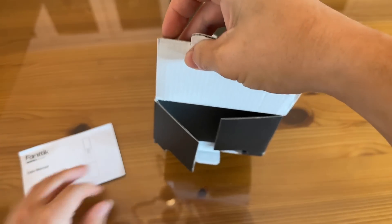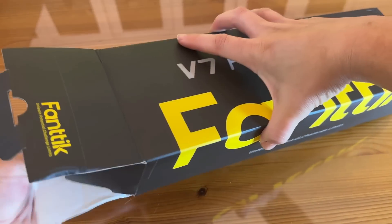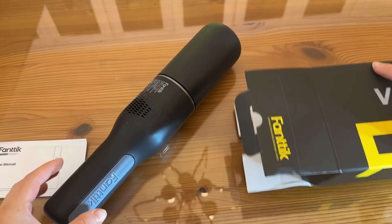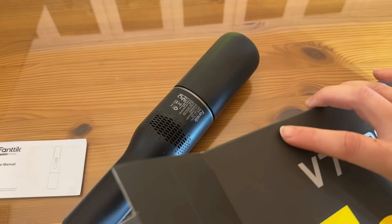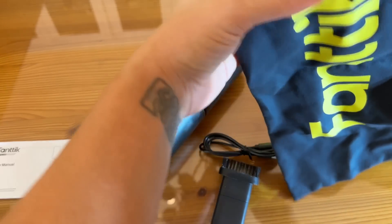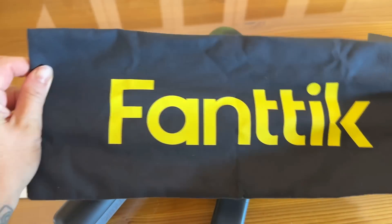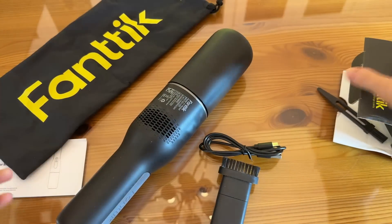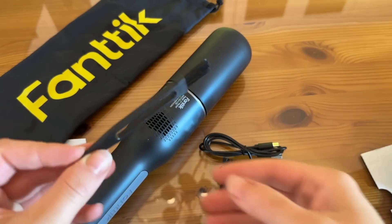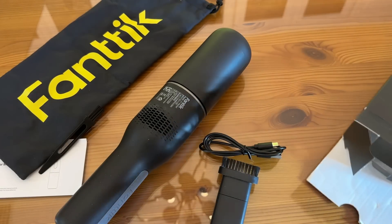We've got a little user manual right here. Let's pull this out — very nice. We've got some accessories in here as well. We have a bag — a very nice carrying case to keep everything together, all your charging cords and your accessories. Super convenient. There's also a little brush right here to help clean out your filters — that's super nice for getting into all of those little nooks and crannies and keeping your cleaner clean.